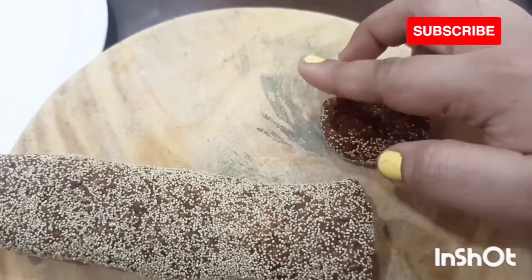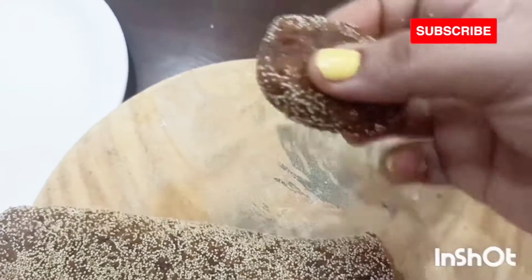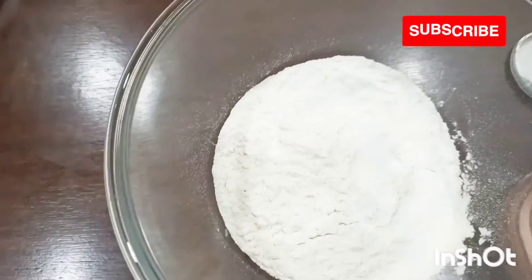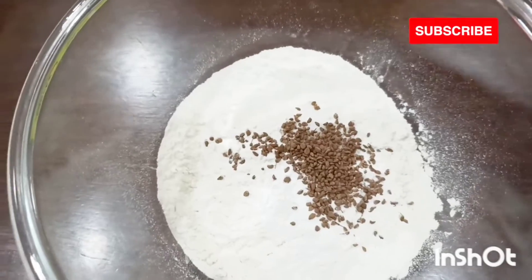I have kept one sweet with sugar and one sugar-free so that everyone can enjoy their Diwali nicely. After making two sweets, now let's make something salty — we are going to make masala namkeen kaju.